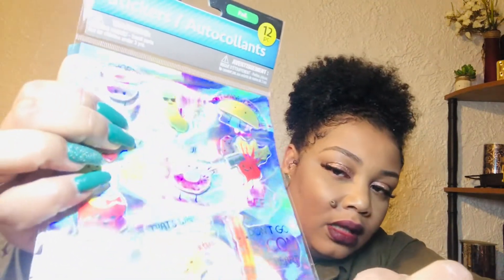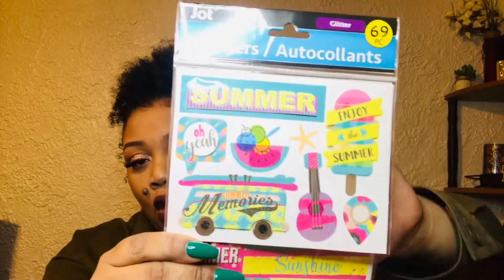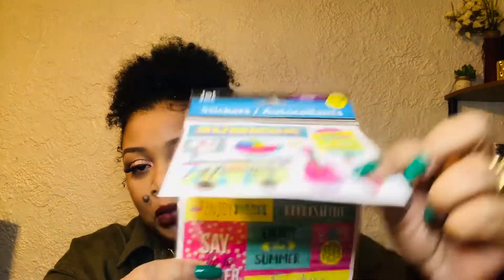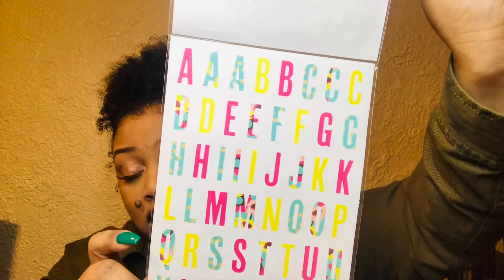'Don't Go Bacon My Heart' — right there, bacon! And then this one was so cute, it's a summer theme — 69 glitter pieces. You could do a whole memory deck card out of these. You have the wagon, a guitar, some watermelon and fruit, ice cream. And then there are some alphas on the back. Really cute!